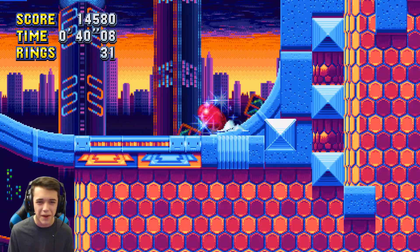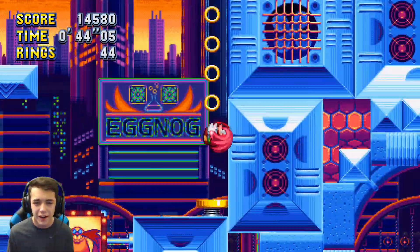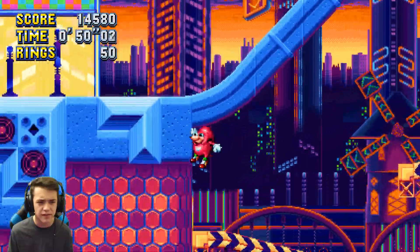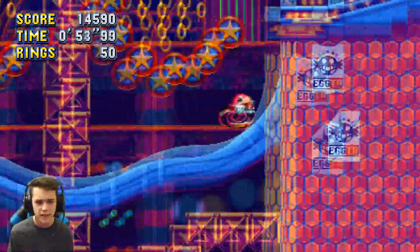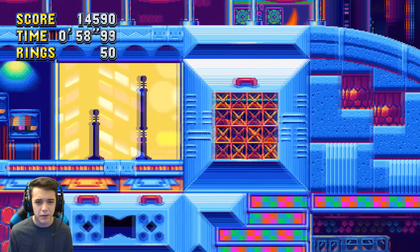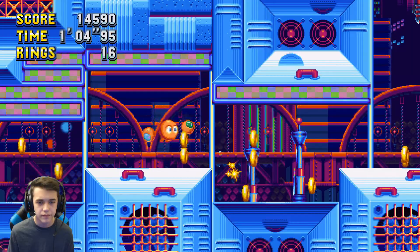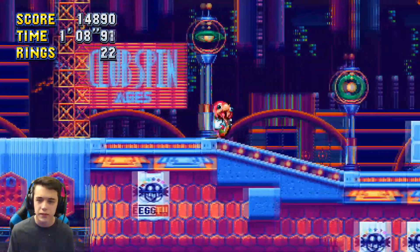I'm doing so bad — ignore this bad gameplay. All right let's just try and zipity-doodah my way through this stage. Look at that peel out! He looked like he was having a spasm attack. Oh no — spit on the fake queen! This music is so lit.